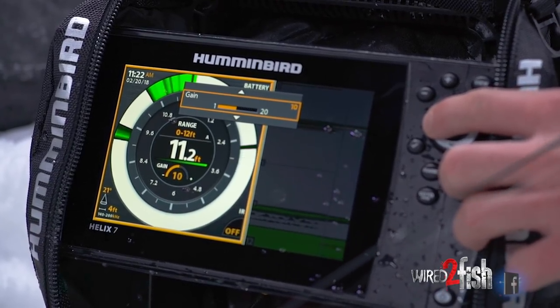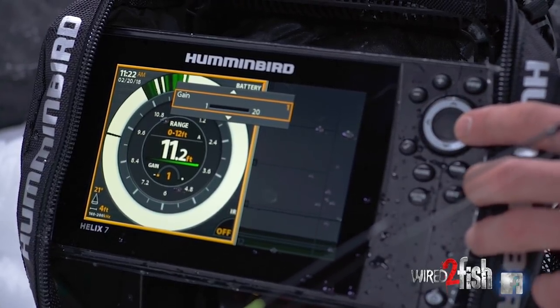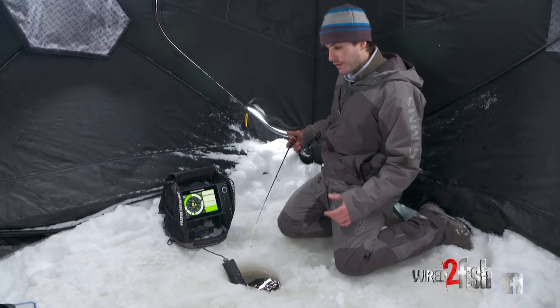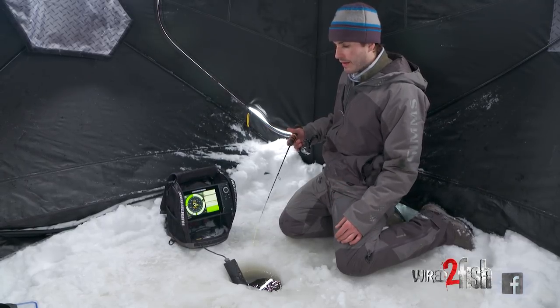One of the things that I like to do is adjust my gain to really refine and get this bait the size that I like to see it at. I'd prefer to get it as small as possible to where I can still see it, so I have enough target separation between the fish, bait fish, or whatever that might be. The smaller the mark is what I prefer on that graph.